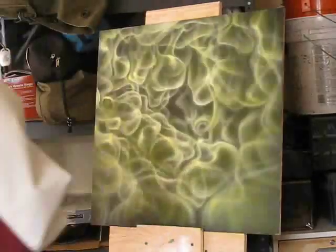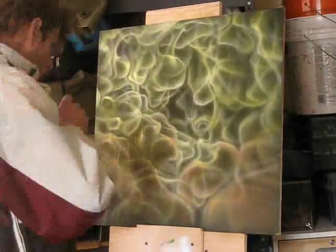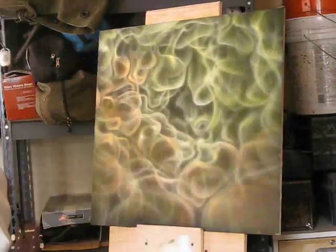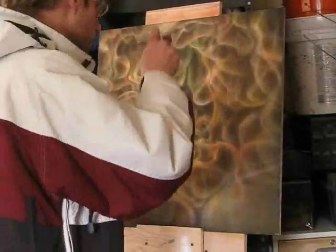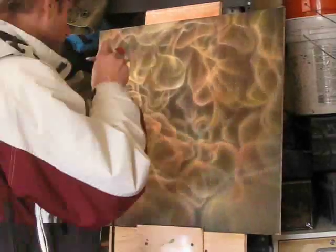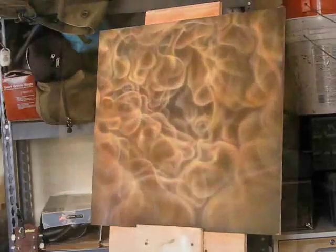I'll change to green, then turn the red so I make it more orange. I'll work through the colors — red, green, red, blue, red — building up the flame tones.